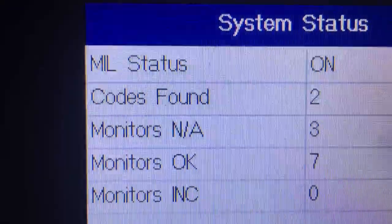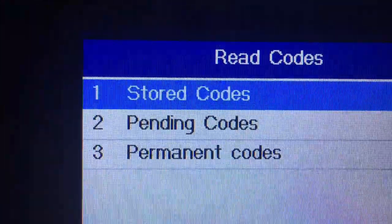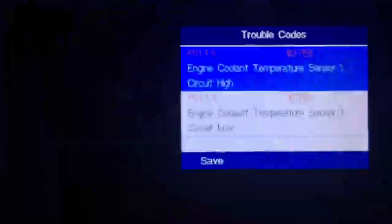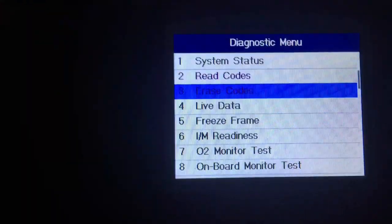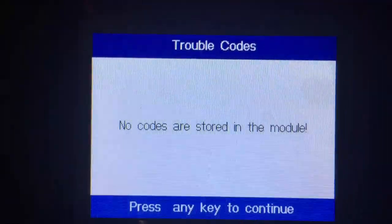One last thing: after all this mucking about with the connector on the temp sensor, it shouldn't come as any surprise that you're going to end up with the check engine light on. Let's read the code — engine coolant temp sensor, high and low — of course, because we were shorting it and creating an open circuit. So we'll erase those, read them again, and there's no code stored. I don't care to break my car when I'm just doing a bit of study here. Cheers.